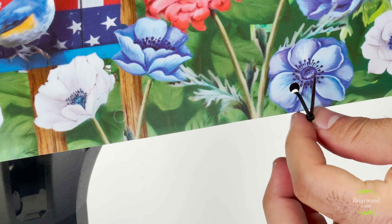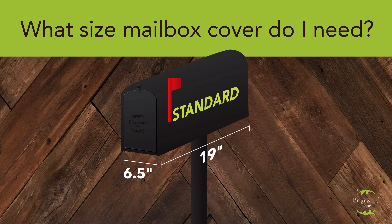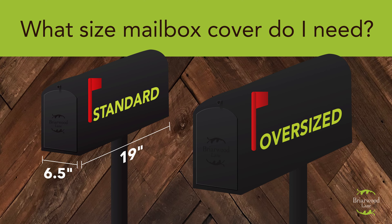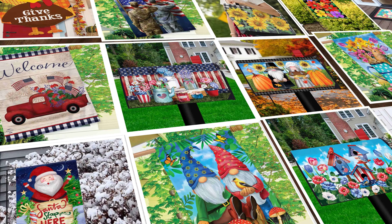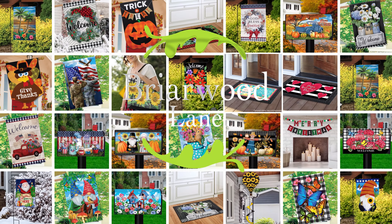Our mailbox covers are available in two sizes: standard and oversized. Our standard mailbox covers fit mailboxes measuring approximately 6 and 1½ inches across and 19 inches front to back. Our oversized covers fit larger sized mailboxes measuring approximately 8 inches across and 21 inches front to back.